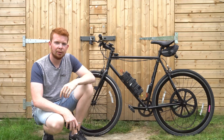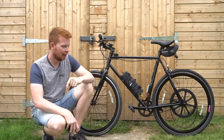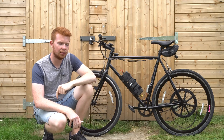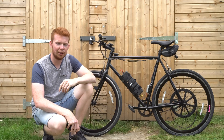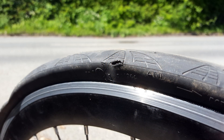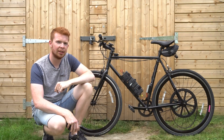Another issue is the bike doesn't have any suspension. Around where I live there are quite a lot of potholes, and a lot of the time I have to go over them, which is quite rattly. I've actually exploded a rear tire by hitting a pothole, so it'd be quite nice to have some suspension on the bike.